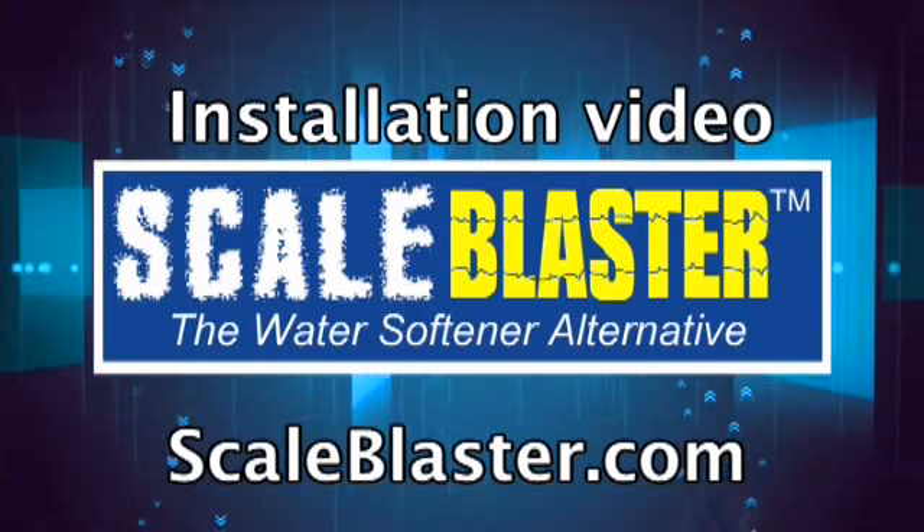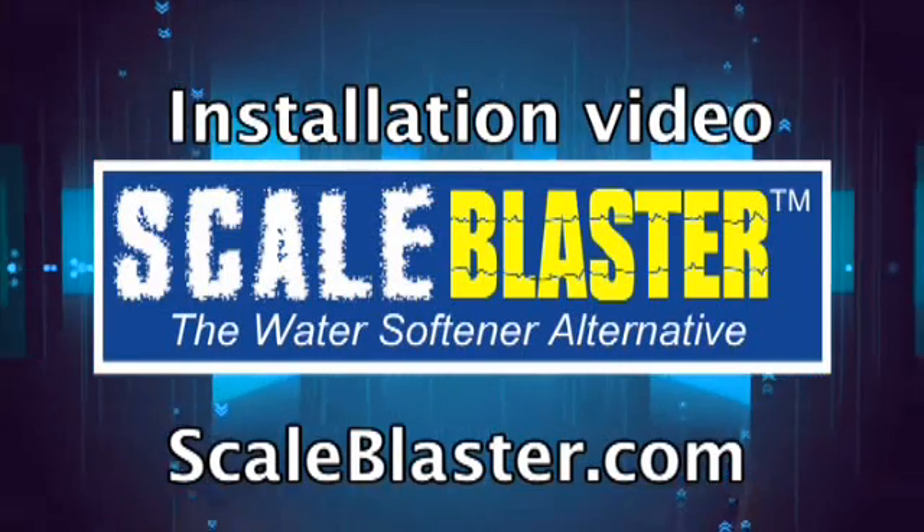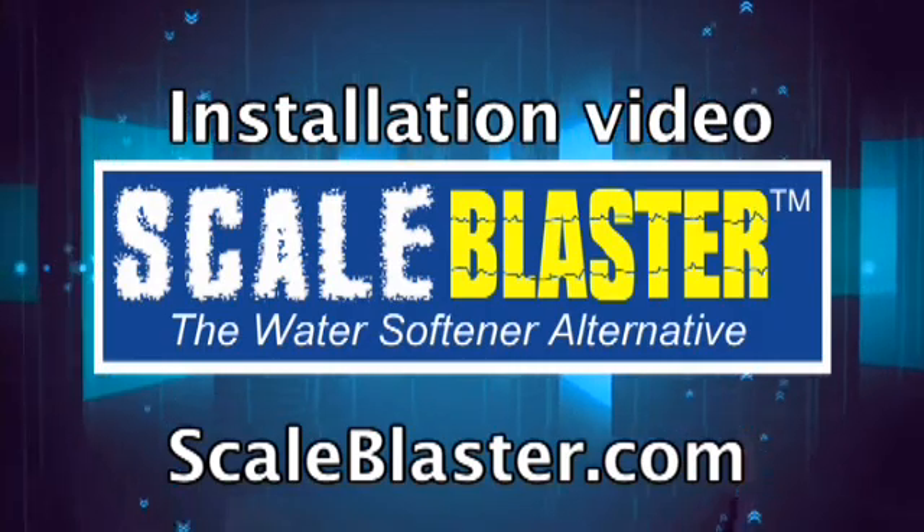Thank you for purchasing the ScaleBlaster system. We will now show you how simple it is to install your unit.